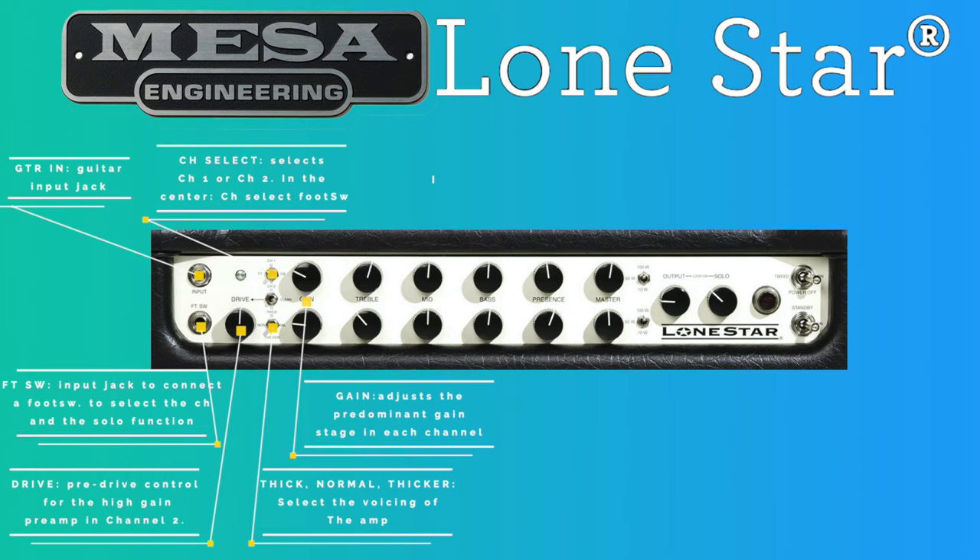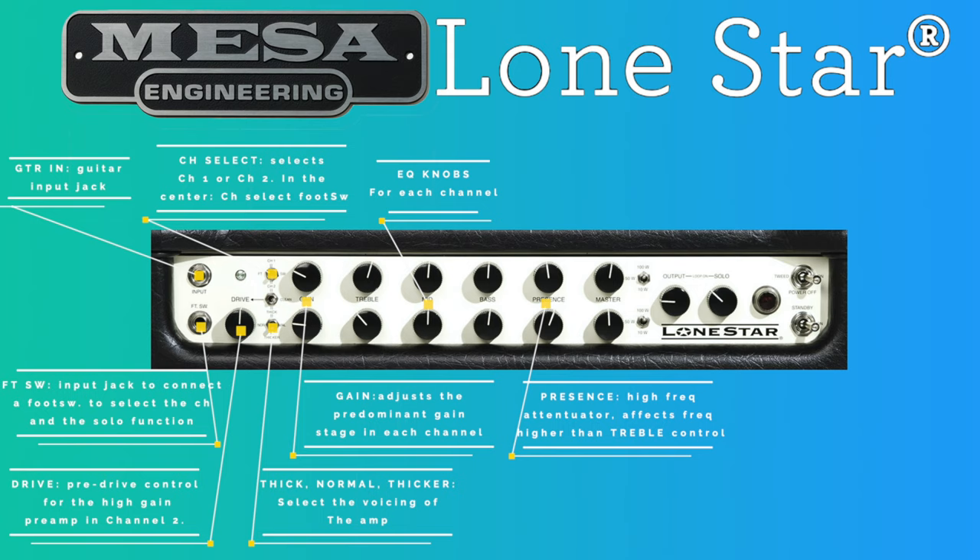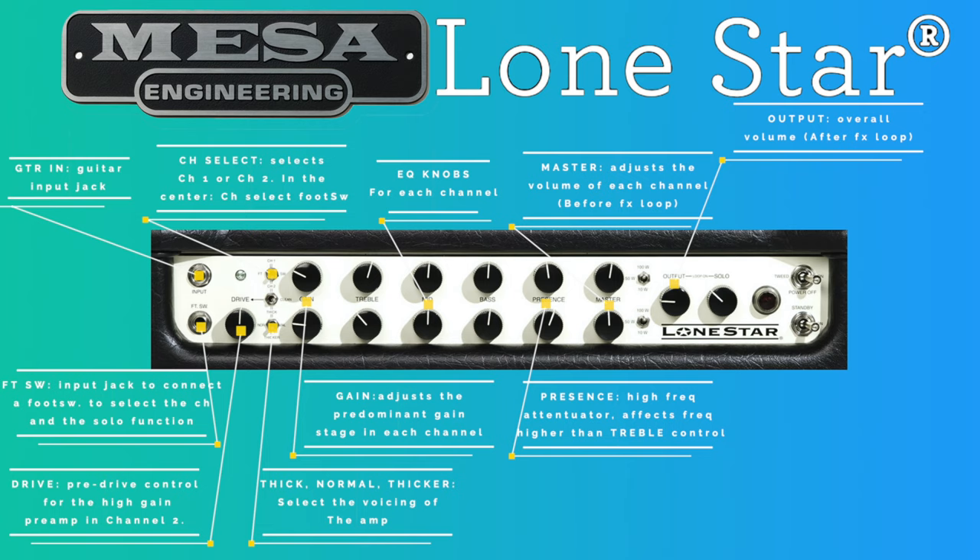Then we have the treble, mid, and bass knobs for each channel. As in most tube guitar amplifiers, the treble control is the most powerful of the rotary controls and is next in line only to the gain control as a shaping tool. The presence control is a high-frequency attenuator placed at the end of each channel's preamp stage and affects frequencies higher than those of the treble control. It acts independently of the other rotary tone controls and is crucial in voicing the channel. Lower presence control settings darken and compress the signal, which works well to fatten single-note solo sounds.